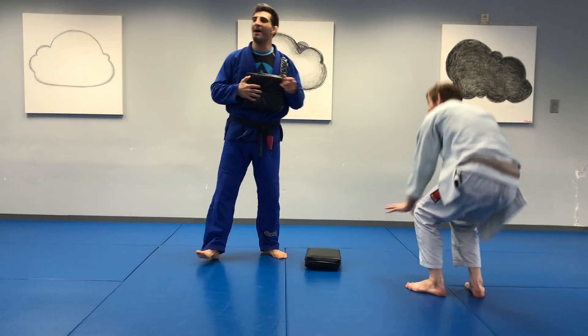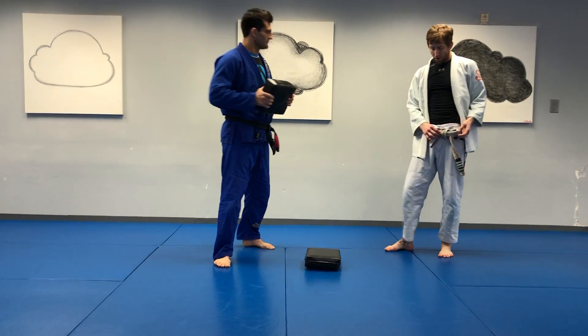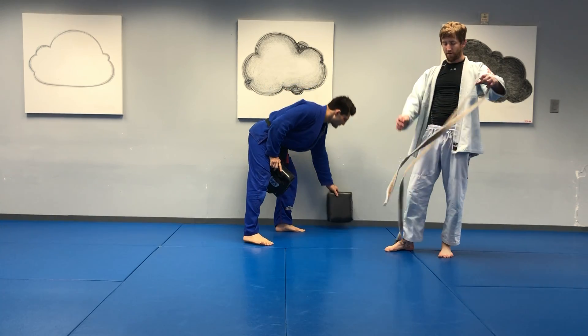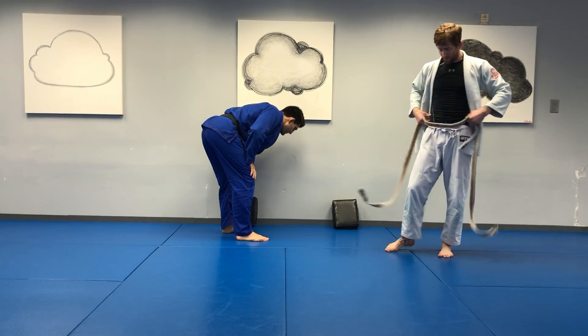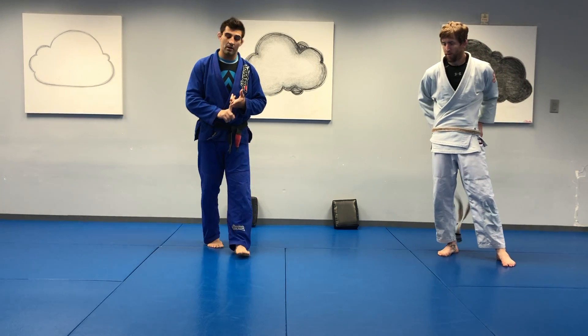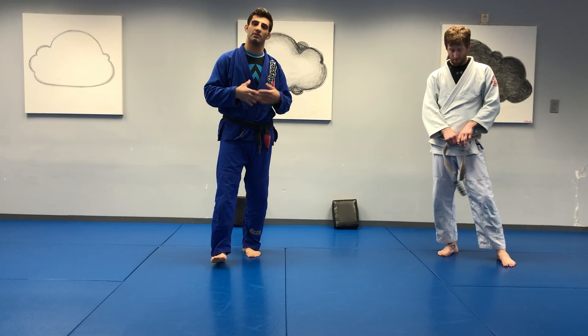And time. Pause. Awesome. All right, switching gears — I want to take a little bit of time to work on our single leg and transitioning to the ground, specifically to the mount.